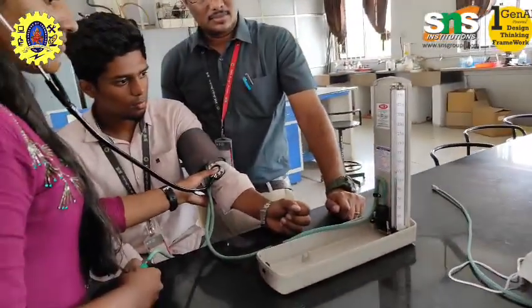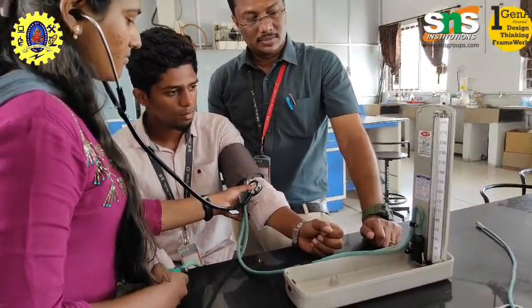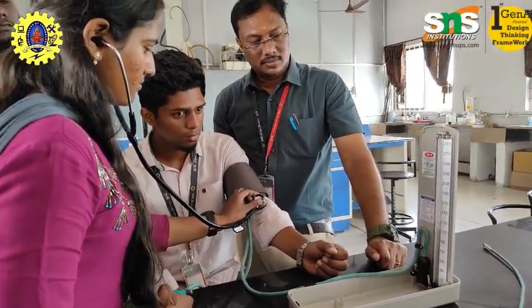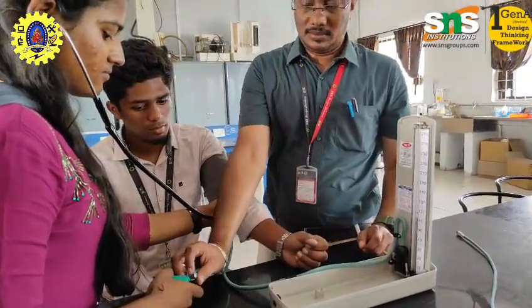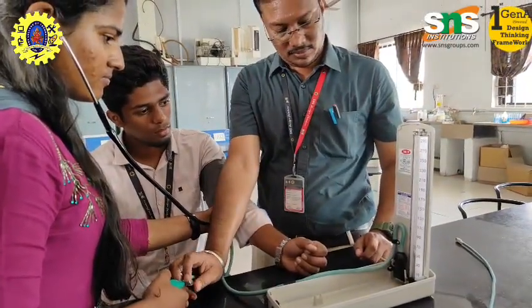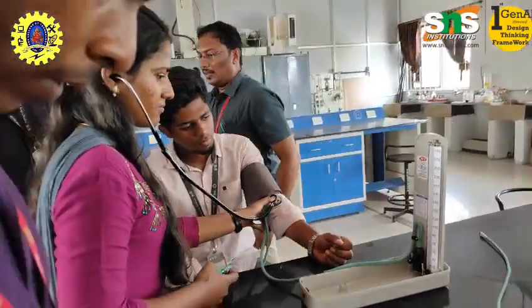Identifying hypotension: Low blood pressure, called hypotension, can be caused by dehydration, blood loss, certain medications, or endocrine problems, and it can cause dizziness and fainting. Blood pressure checks help identify and manage the underlying causes properly.